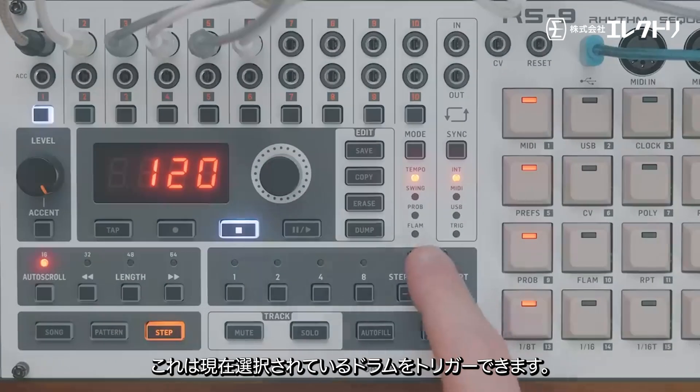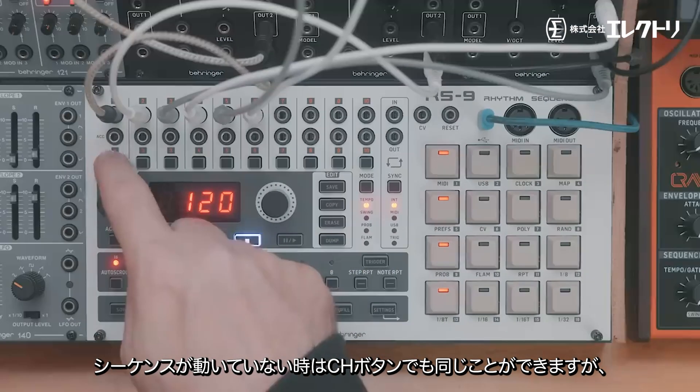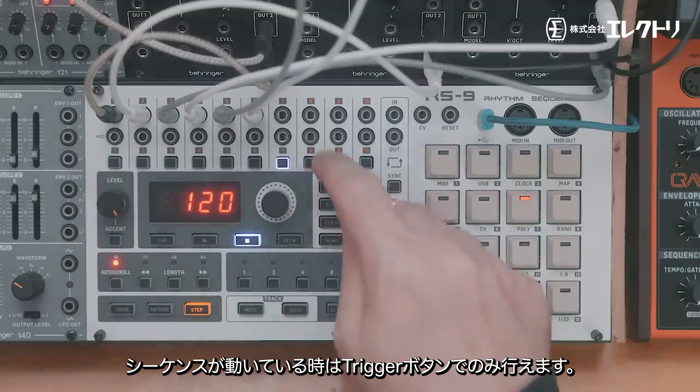There's also the trigger button, which will trigger the currently selected drum. We can also do the same with the channel selects when the beat isn't running, and when the beat is running we can use the trigger button as well.